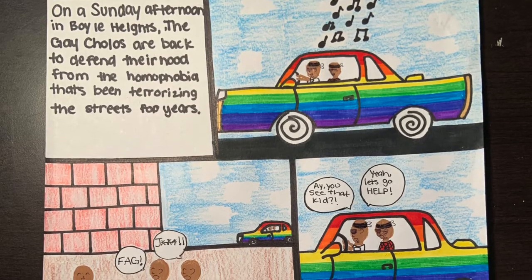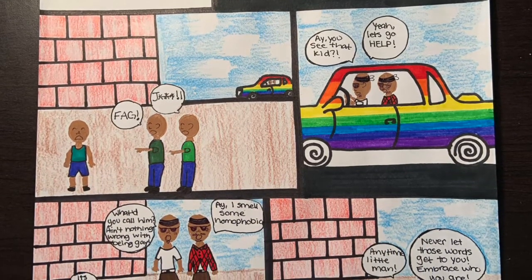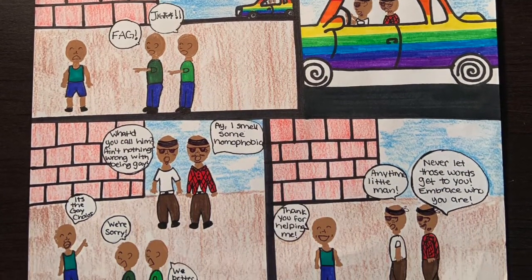And this is my finished product. I used colored pencil for the background, so the mediums I used were pen, pencil, colored pencil, and marker.